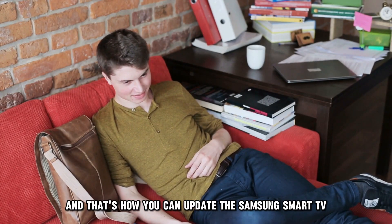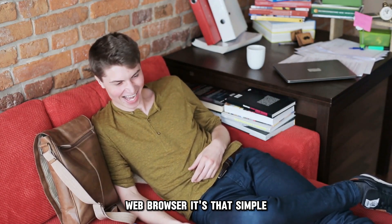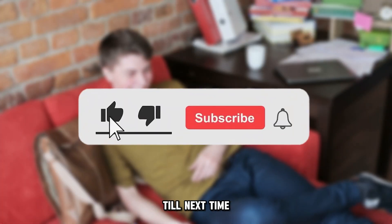And that's how you can update a Samsung Smart TV web browser. It's that simple. Thanks for watching. Till next time.